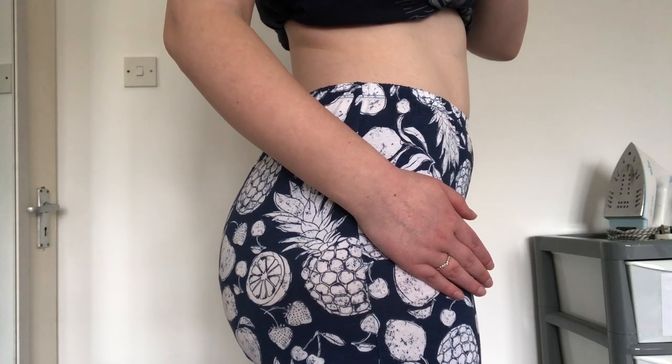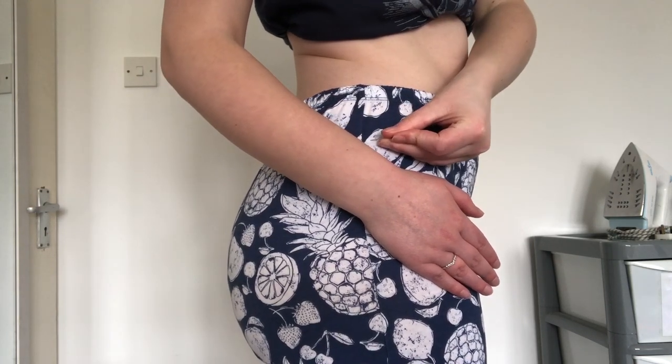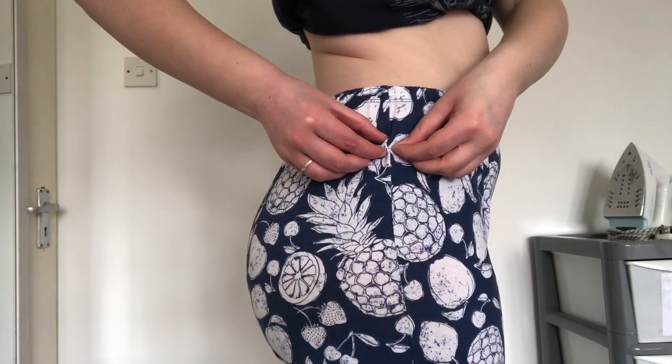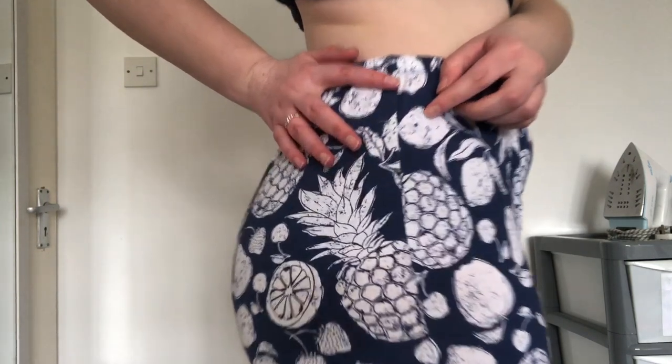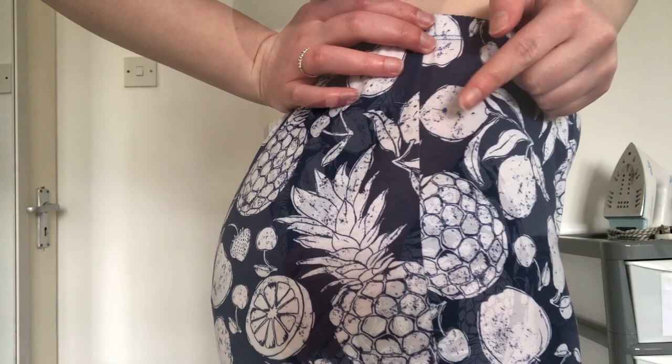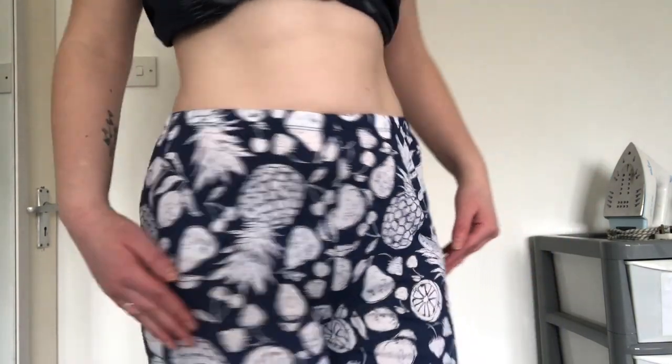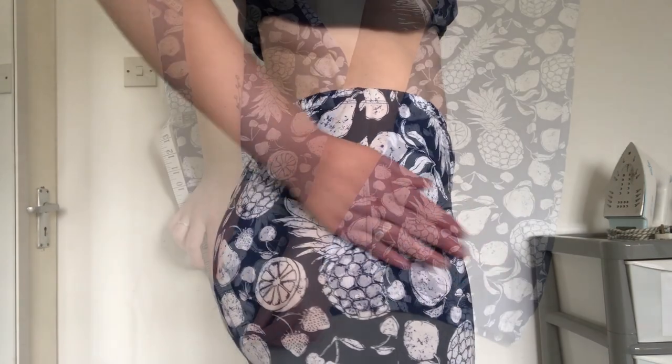Next, while wearing the trousers, I decided where I wanted my pockets to sit. I placed my hand where I wanted the pockets to be and used a pin to mark where the top of the pocket would sit. I then repeated this on the other side of the trousers, making sure I was happy with the placement and that both pins were level.